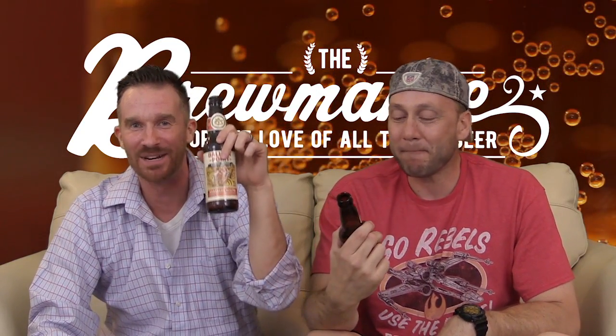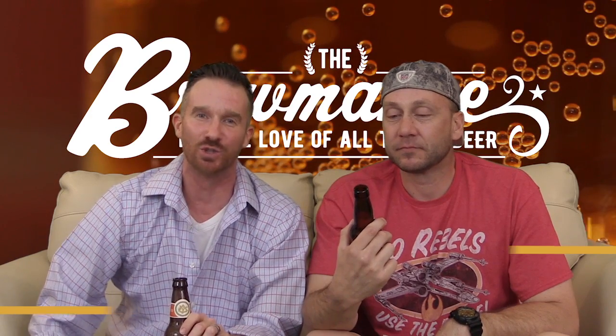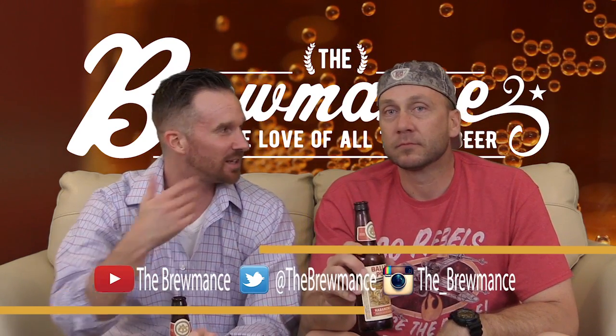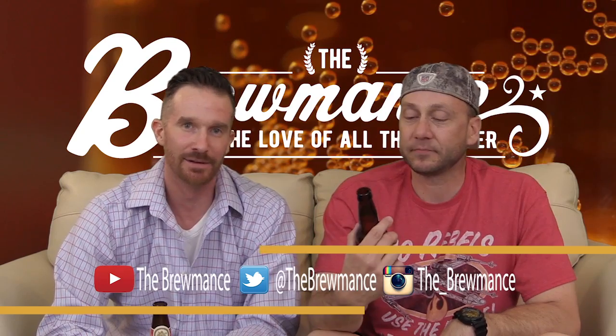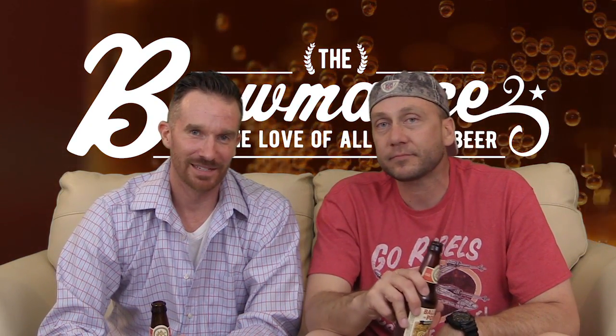That's the Brewmans' review of the Ballast Point Habanero Sculpin. Go get yourself one today. Don't forget to hang out on our YouTube channel, follow us on Twitter, and hit us up on Instagram — us old guys call it Instagram, you young guys call it Insta. Till next time, Rob Hunter, Mike Russell — we're the Brewmans.